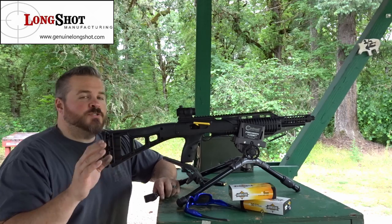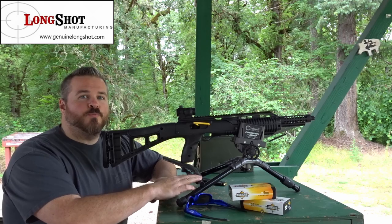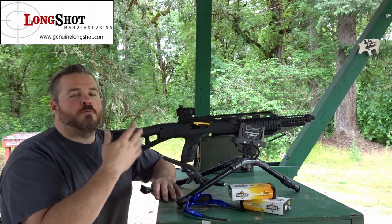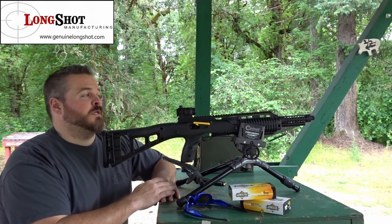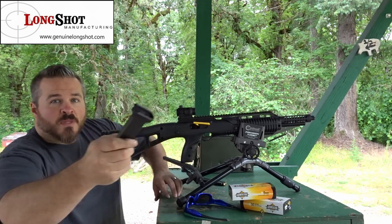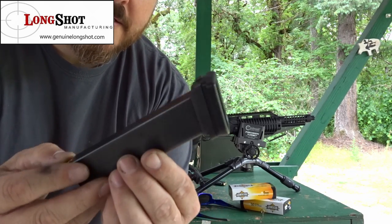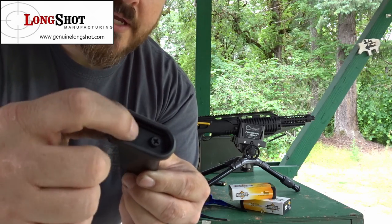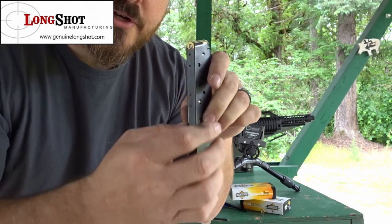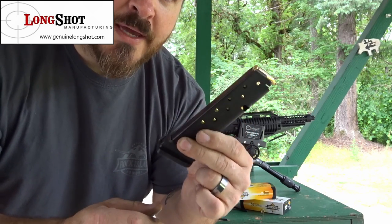We made it down here to the range to take as much human error out as possible. I went ahead and brought the Caldwell Precision Turret to try and get as nice groups as possible. We'll probably go out to 100 yards; maybe we'll try the turkey at 150 yards. One thing I did want to show you guys is the Long Shots base plate for the magazines. These are really cool because there's no modification needed whatsoever to the magazine itself. The base plate just sits on there and you screw it into the bottom of the Hi-Point base plate, and that gives you a much wider surface to pop the magazine up into the mag well, making it way easier to put the magazines in.